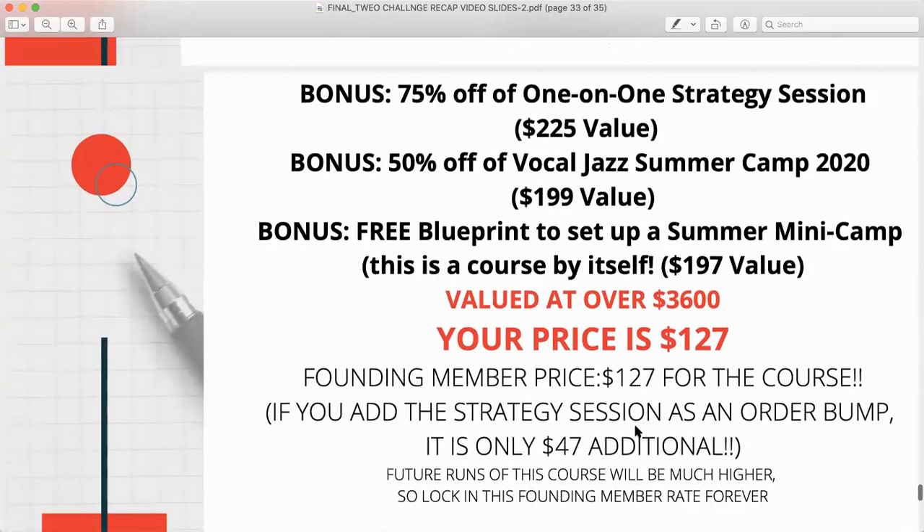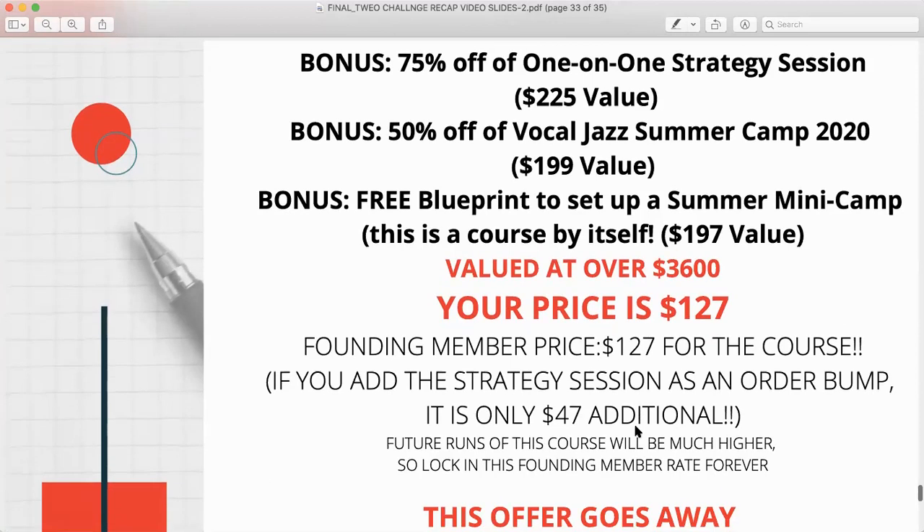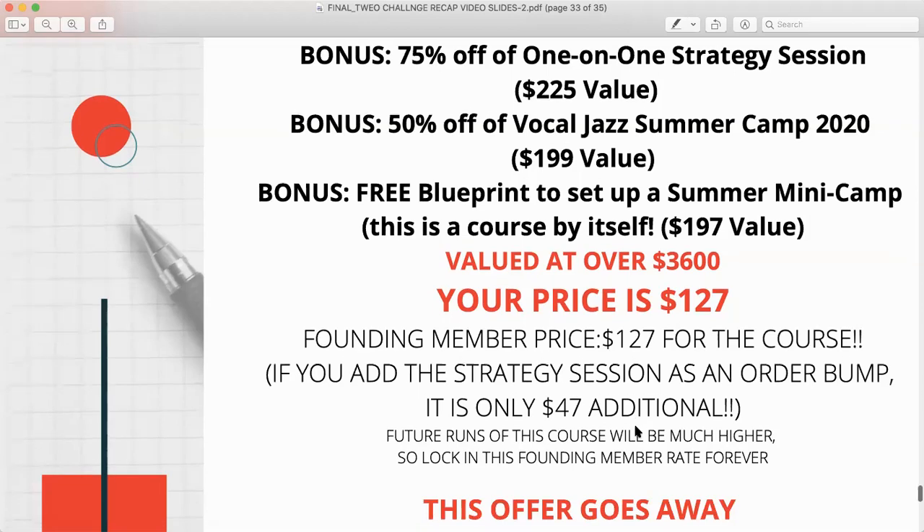You also have a curated members-only private Facebook group where I continue to teach, give you blogs, podcasts, and information on a continual basis. And you still get bonuses: 75% off a one-on-one strategy session with me — a $225 value for just $47 — and a bonus 50% off Vocal Jazz Summer Camp, an amazing virtual event in its sixth year featuring renowned jazz artists like Lauren Kennan from New York Voices and Marlon Saunders, who was a vocal contractor for Stevie Wonder. That's a $199 value in itself.